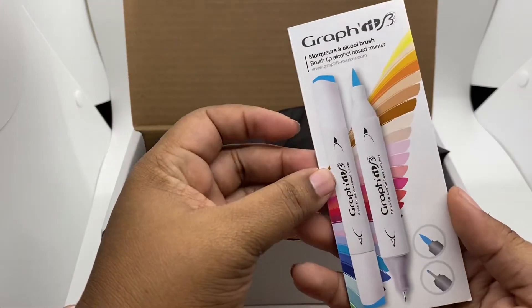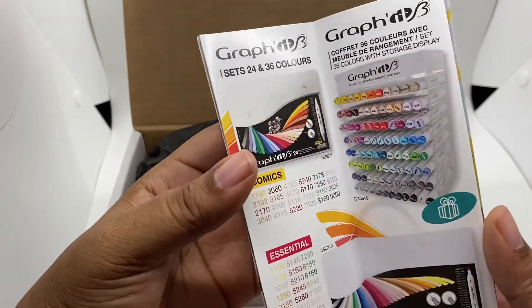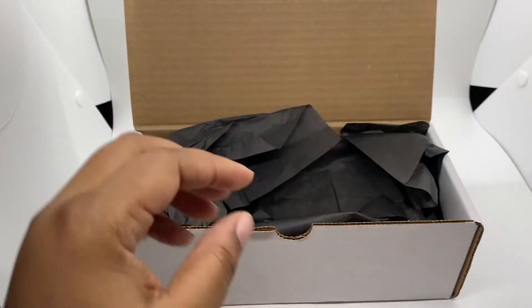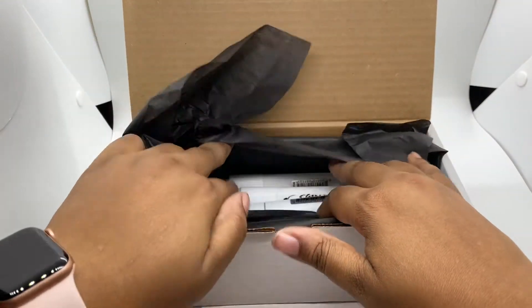It came with this little booklet telling you about different markers they have, featuring the colors they have. So let's see what we actually have in here.